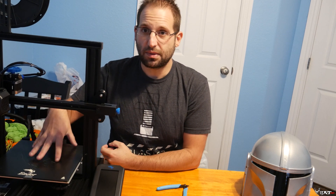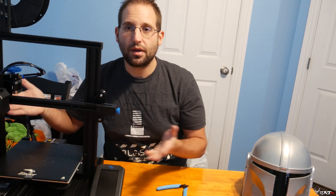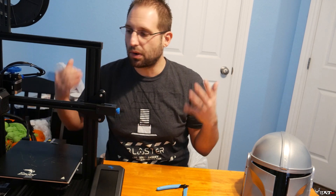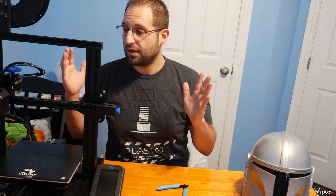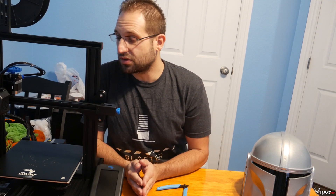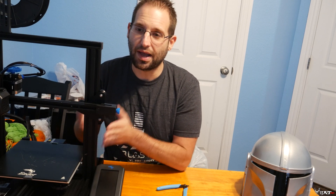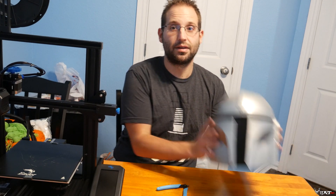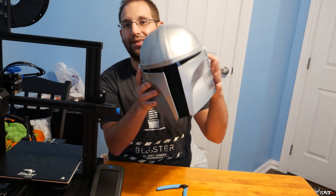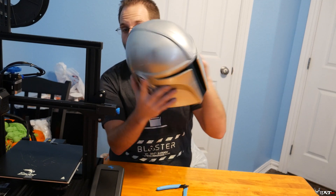I'm going to show you some of the TPU prints and how they came out. Naturally, if you have a 3D printer, you're not just limited to drone stuff — you can print PLA for your wife or girlfriend, or something special. They even have wood grain filament. I started this just wanting to do GoPro mounts and now I'm printing things like this model right here — I'm actually really impressed with myself and this machine.